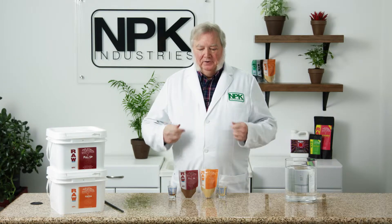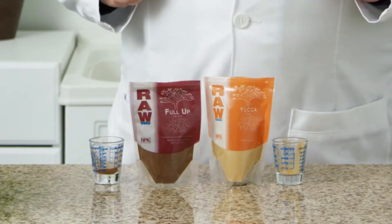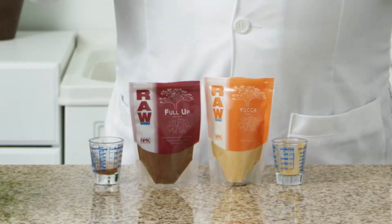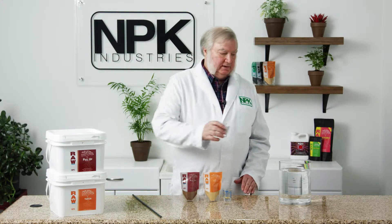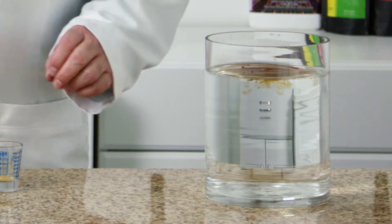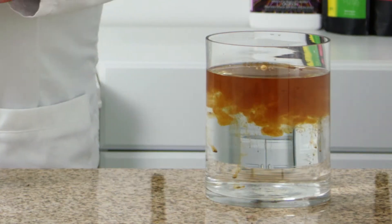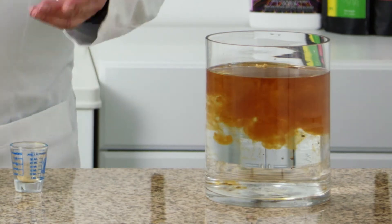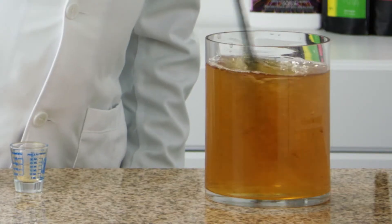Today, I'll be showing you how to mix the combination of fulvic acid and yucca to make a fantastic additive. Start with a gallon of water. I'll add a quarter teaspoon of water-soluble fulvic acid and just a fraction — less than a sixteenth of a teaspoon — of yucca as a wetting agent. Mix them up and they're completely water soluble.